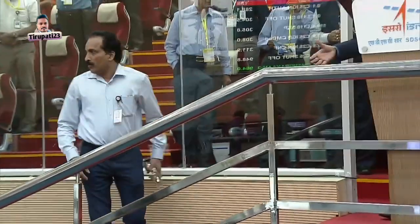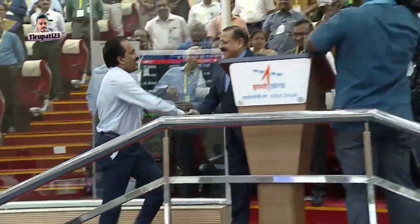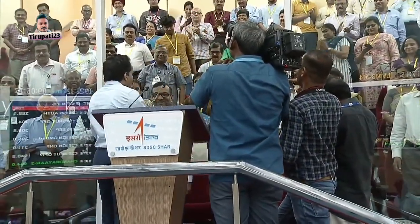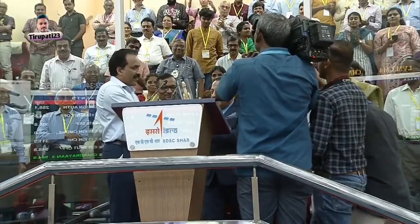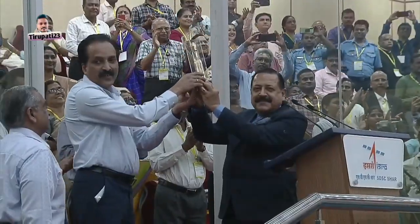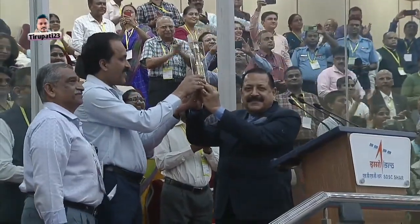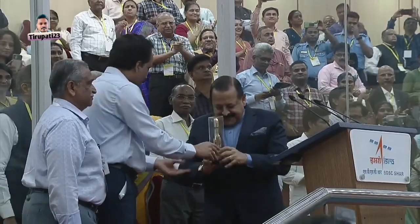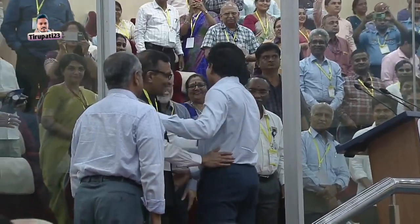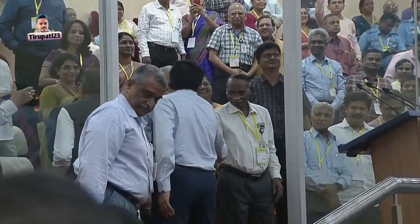We sign off. Up next is the address by the Secretary, Department of Space, and Chairman of ISRO. Thank you.